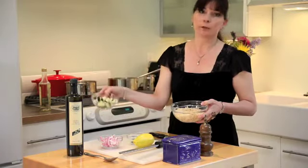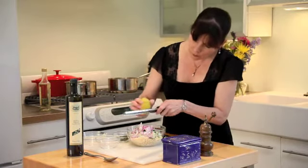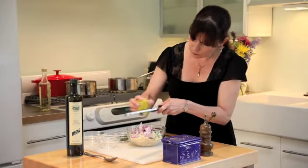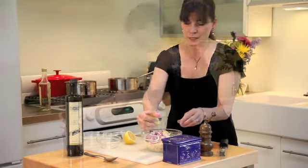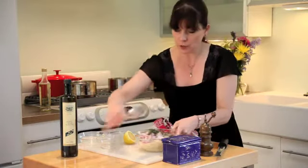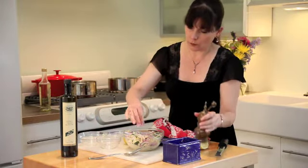We're adding a half cup of chopped cucumber and some thinly sliced red onion. Then we grate some lemon zest — you just don't want to go too far into the pith, just the very outside — until we get about a teaspoon to a teaspoon and a half. Then we cut the same lemon in half and give it a squeeze. This is extra virgin olive oil, about a tablespoon, then chopped oregano about a tablespoon and a half. Stir it all up and add a little salt and pepper.